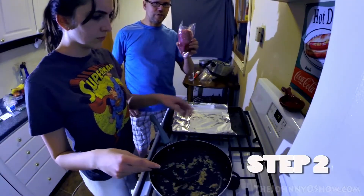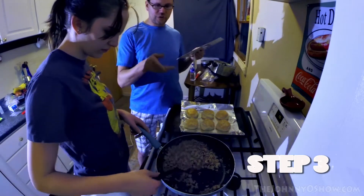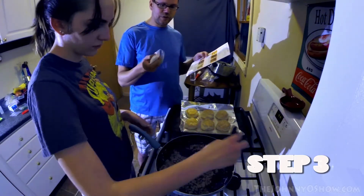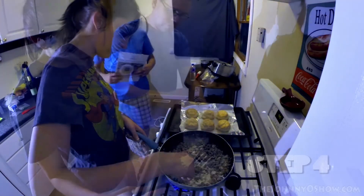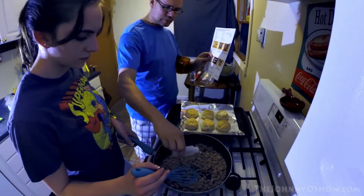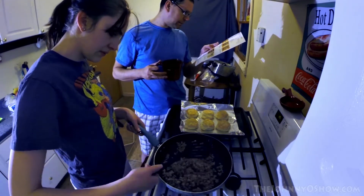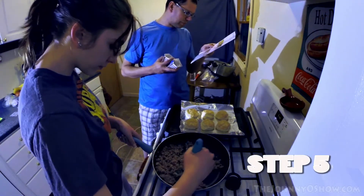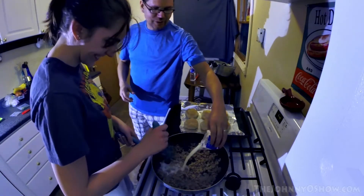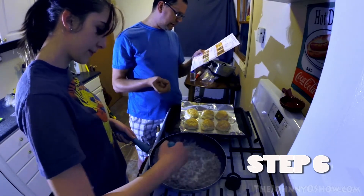Now we have our 14 ounces of ground pork and we're going to cook that for about six minutes. Now that the meat is ready, we are going to take the flour and mix that in until it's evenly coated. Once evenly coated, we are going to put in the white wine and cook with the white wine for one minute over medium heat. Then we need to add a quarter cup of water and add the milk.